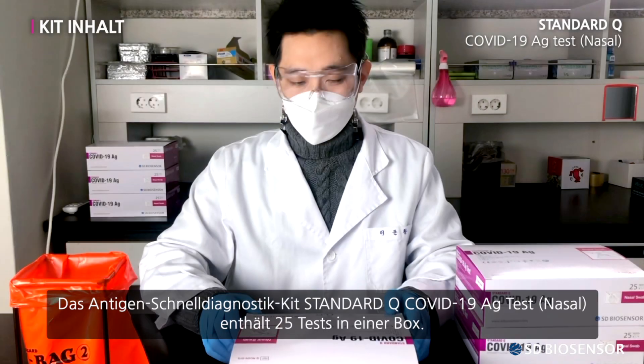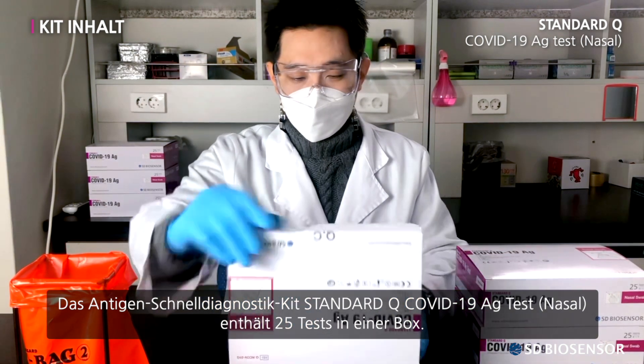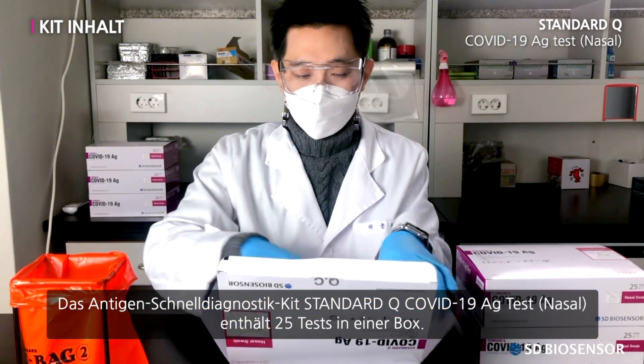Rapid Antigen Diagnostic Kit — Standard Q COVID-19 AG Test, Nasal. Contains an amount for 25 tests in one box.